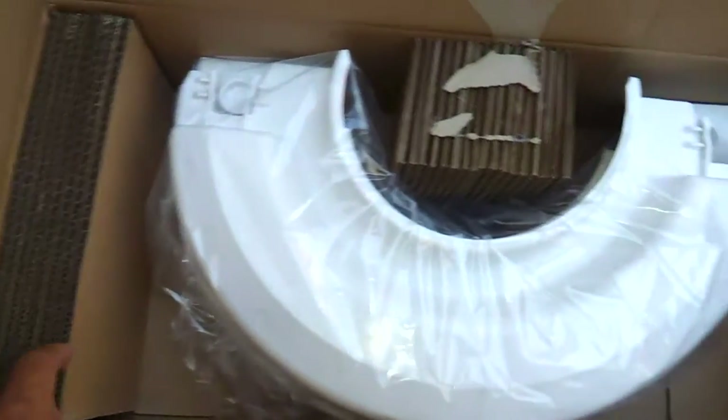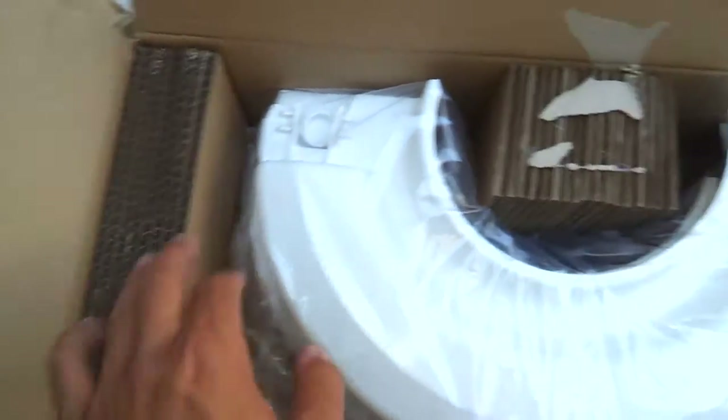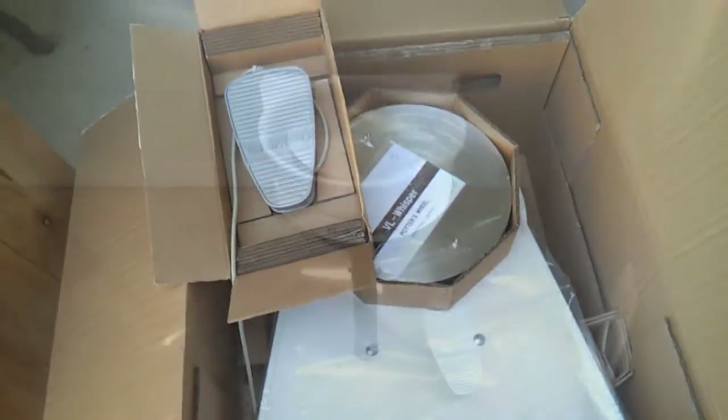Once again, it's all packaged really, really securely. These cardboard inserts are actually glued in here. Just wanted to show you what it looks like when you fully unpack it. Next step is to actually set up the wheel, and I'll show you that.